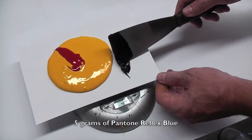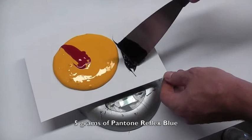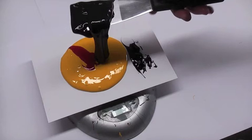Now we add the Pantone Reflex Blue, going again for 5g. The last colour we add is the Pantone Black and this time we're going for 20g.